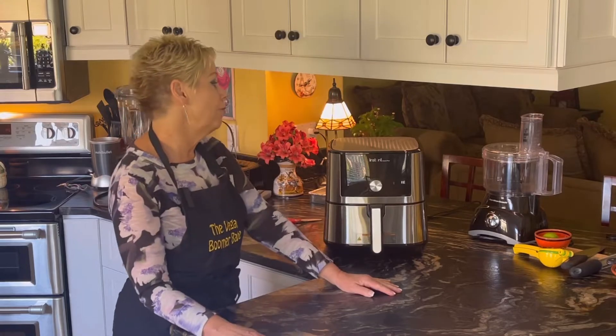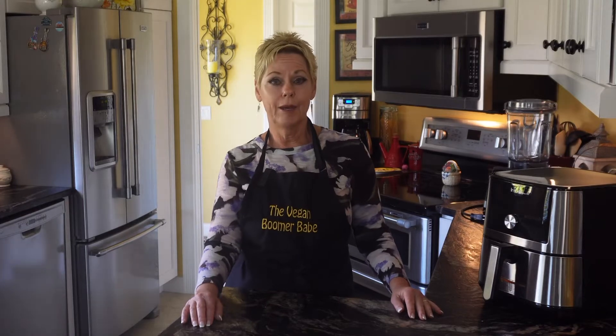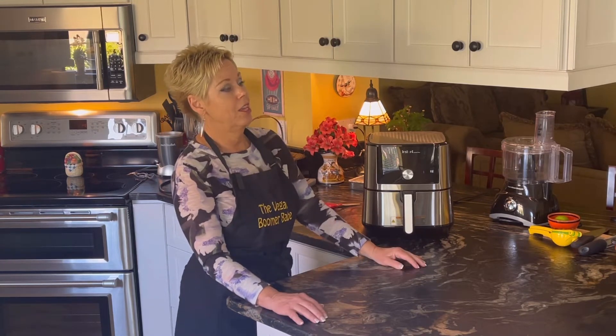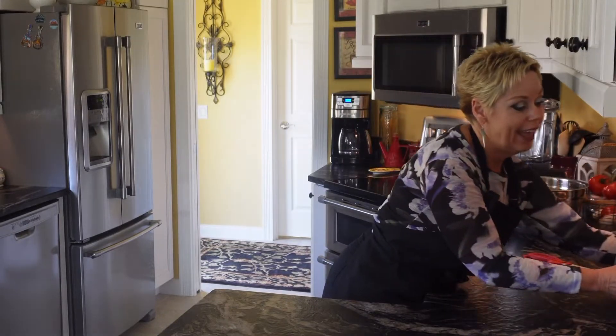I use my air fryer five days a week — I use it a lot. I love air fried tofu, tempeh — Light Life makes a smoky bacon tempeh that is fabulous in the air fryer. Any of the Gardein products, we love the ultimate chicken patties, and they are fabulous in the air fryer. I just made some air fried mushrooms. You can air fry just about anything and I think it is a must-have in your kitchen. So number two is my air fryer.